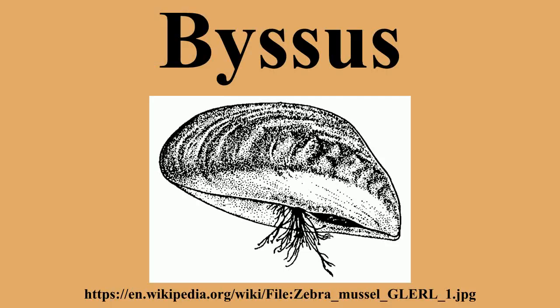Byssus filaments are created by certain kinds of marine and freshwater bivalve mollusks, which use the byssus to attach themselves to rocks, substrates, or seabeds. The inedible byssus is commonly known as the beard and is removed before cooking.